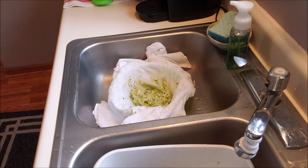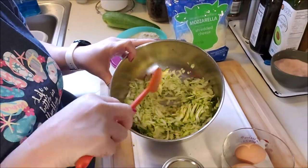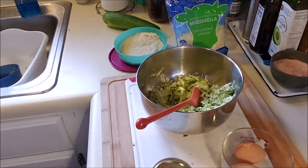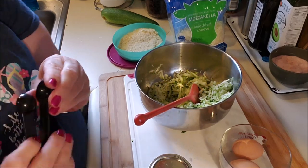Step one is complete. Step two is to make our mixture and then get it into the skillet — that simple. We have our zucchini here, this is one zucchini's worth. I only need one zucchini because it's just me.